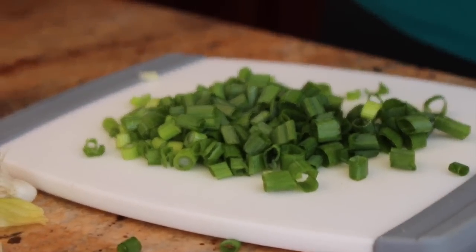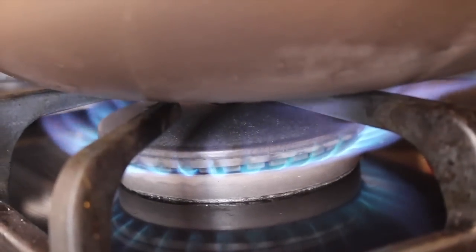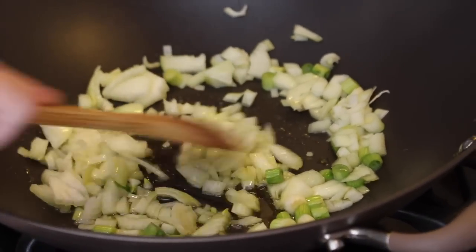To a wok, add two tablespoons of olive oil and turn your heat on medium high. Add in your onions and green onions and sauté for about two minutes.